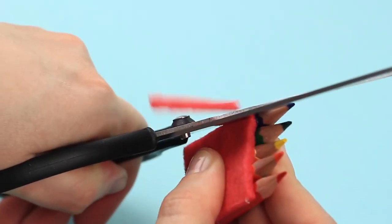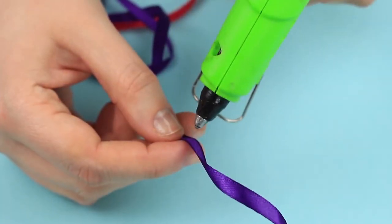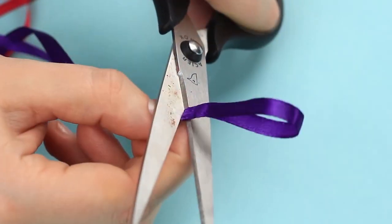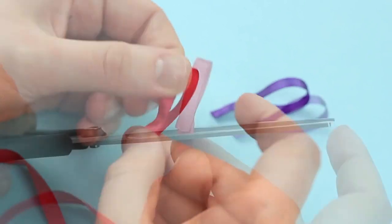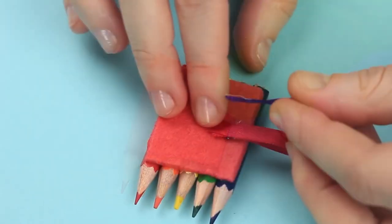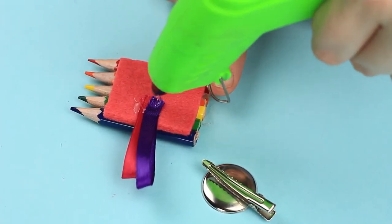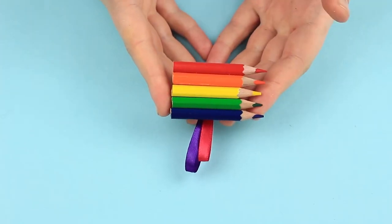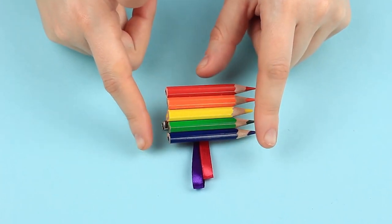Cut off the excess. Add hot glue to the ribbon and fold it in half to form a loop, cut off the excess, and attach the ribbon loops to the back side. Hot glue the clip back. The unusual colored pencil hair clip will become a favorite hair accessory of a little girl as it is bright and colorful.